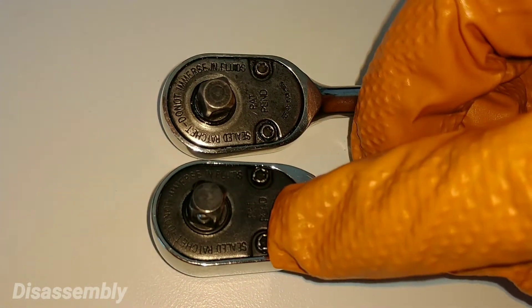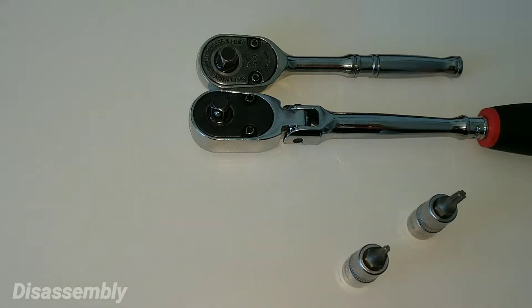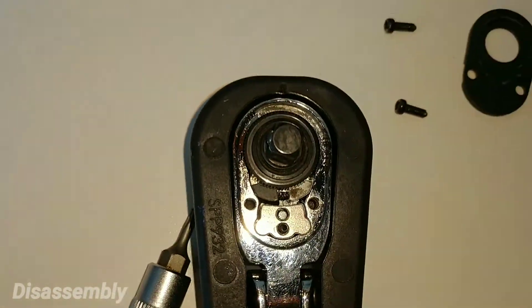The first step is to remove the two screws that hold on the faceplate. After removing the two screws you're now permitted to remove the faceplate, and it should reveal the internals.